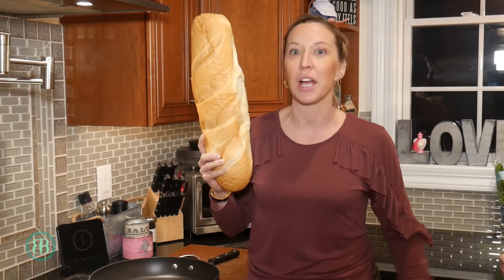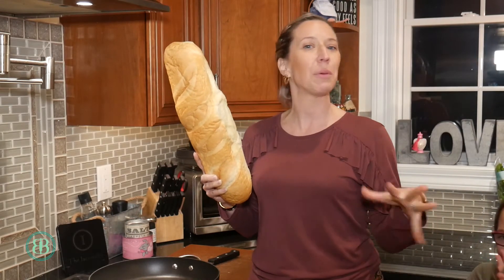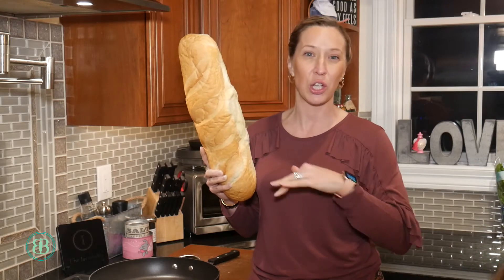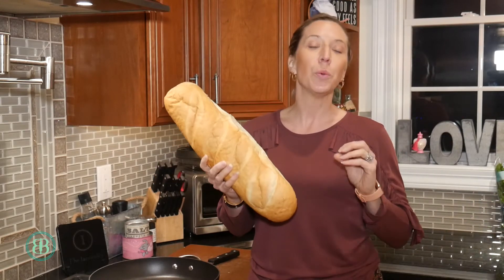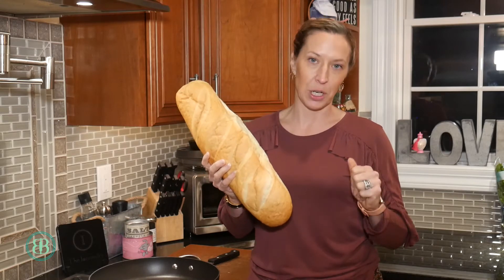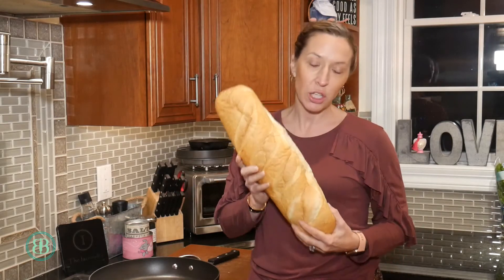Stella likes croutons — she's here to tell you that! I put these in my breakfast casseroles right on top; it gives a little extra crunch with all your eggs and everything inside. This is so easy, you will never buy store-bought croutons ever again — I promise you.